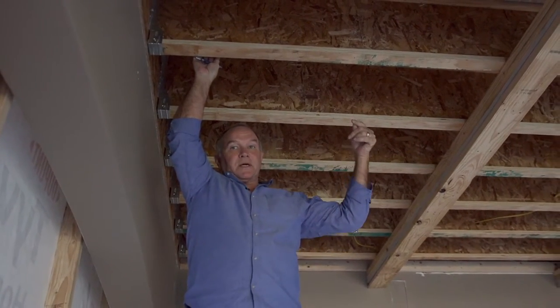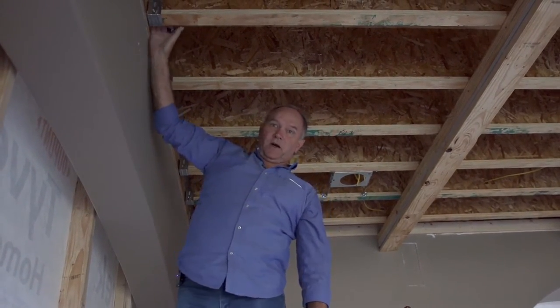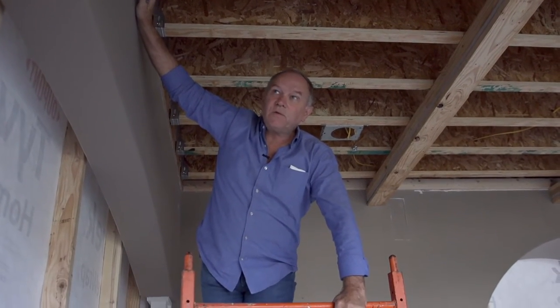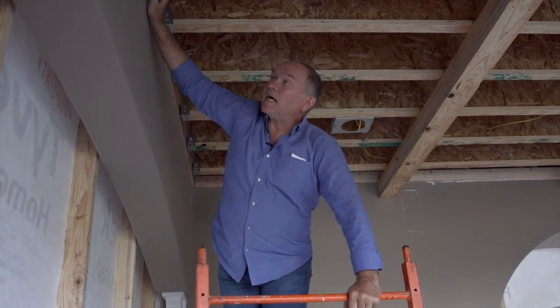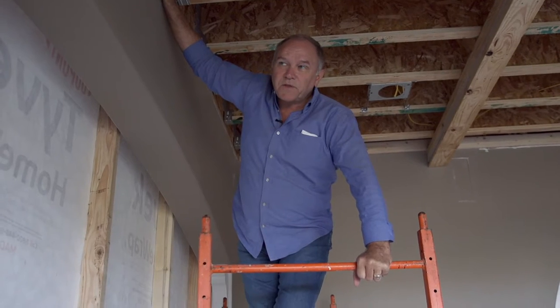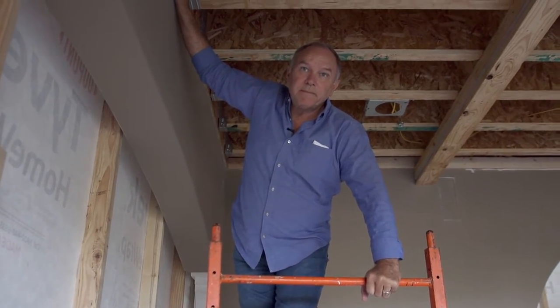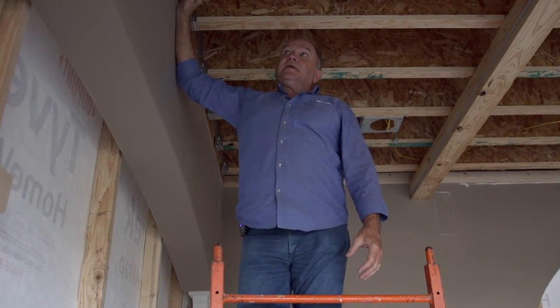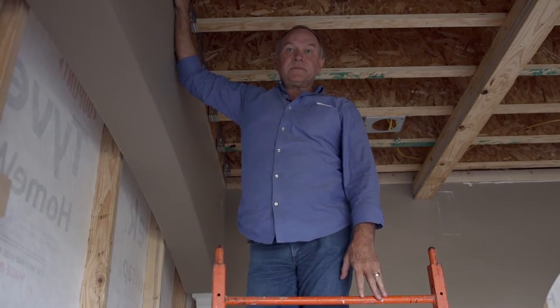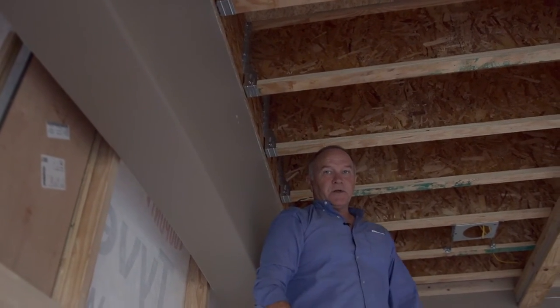Then you've got people up there, furniture, maybe a pool table — your life is counting on how this is attached to the wall. This is no inconsequential matter. We've done installations 20 to 30 years ago that are still up today because they were installed the right way. If installed improperly, it's pretty scary — you basically have to take it all down.